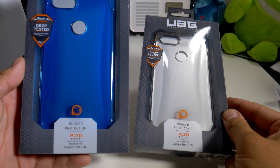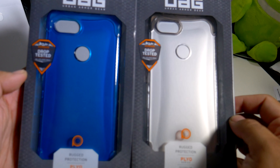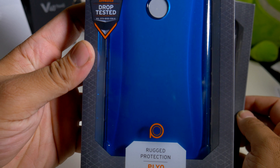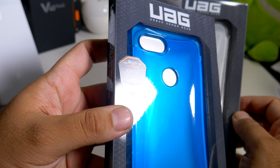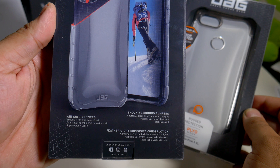Alright guys, so here we have the Plyo series for your Google Pixel 3 XL that comes to us from Urban Armor Gear. As you guys can see, it says UAG, and on the bottom it says 'rugged protection, Plyo series, designed for Google Pixel 3 XL, approved military standard drop tested.' You can see that on the side as well. If you guys want to pause this and read it for yourself, you definitely can.